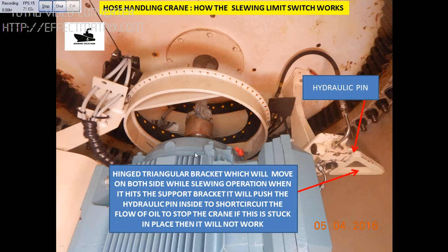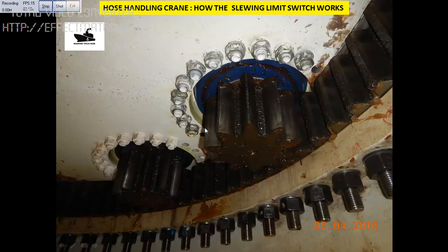If you see this picture, this is the electric motor. This is the universal coupling, and you can see that if this coupling is broken, then the whole hydraulic system will not work. This is the gear for slowing.